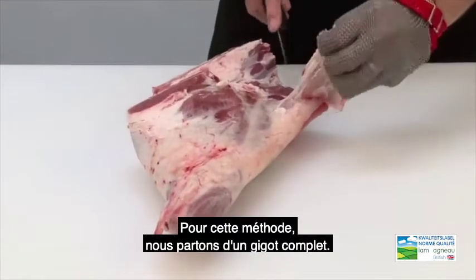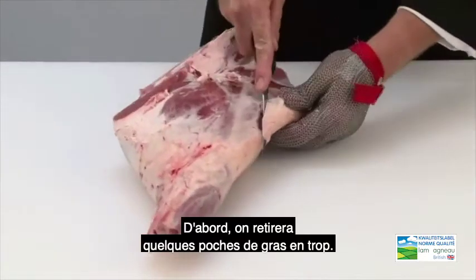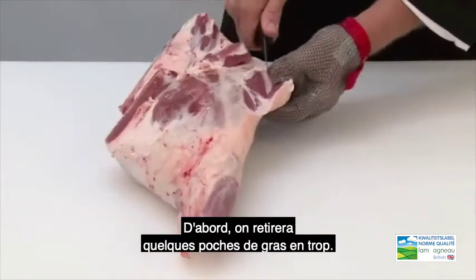For this cutting method we are using a leg and chump of lamb. First of all we will remove some excess fat pockets.